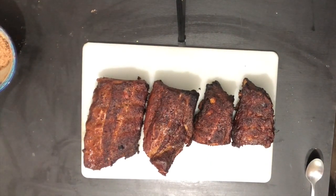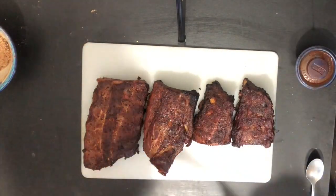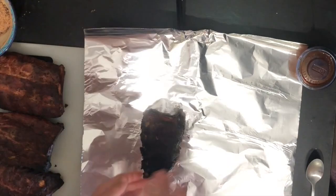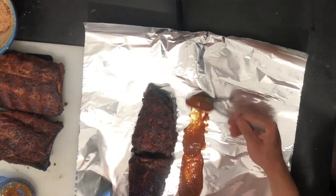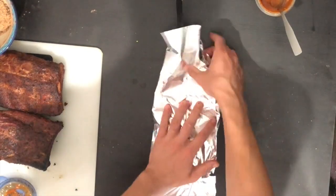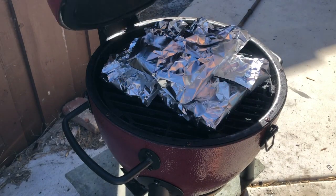Our ribs cooked for a couple hours until they hit an internal temp of about 165°F and had some nice color on the outside. Now we're wrapping them in aluminum foil — just take a big sheet, add some barbecue sauce, flip the ribs topside down, and fold them up nice like a present. Keep it easy to open because we'll be unfolding it later to check the temp. Put them back on the grill at the same temperature, cooking to 202°F internal. If you're stacking racks, rotate them every half hour or so.